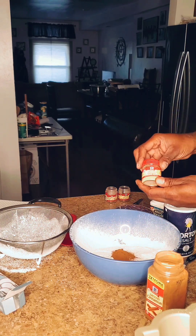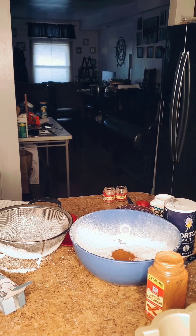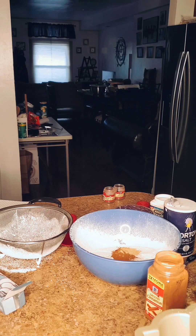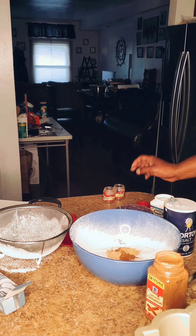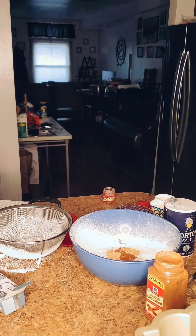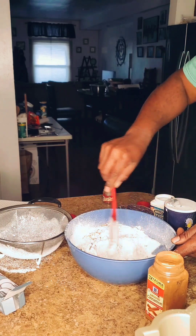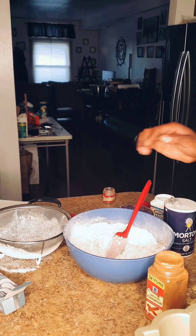Now I'm going to add two and one half teaspoons of ground ginger, and now I'm going to add one half teaspoon of nutmeg. Now I'm going to just fold all this into the mix and I'll see you at the next step.